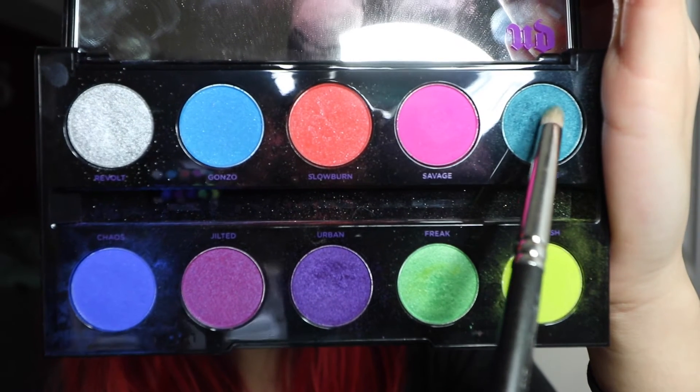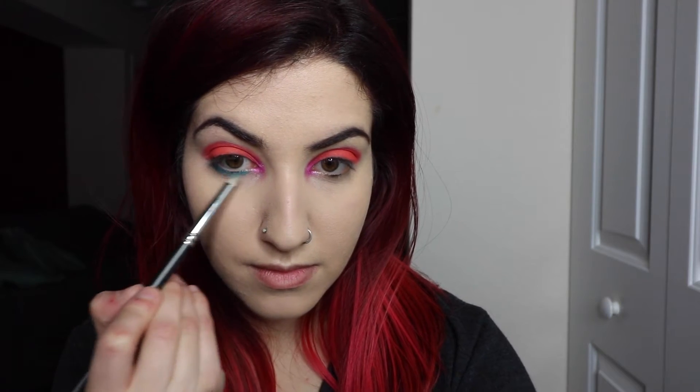Next, I'm just going to put a blue eyeshadow on my lower lash line. I'm going to use the color Fringe, but really any of the blue eyeshadows from the Electric palette would look awesome.